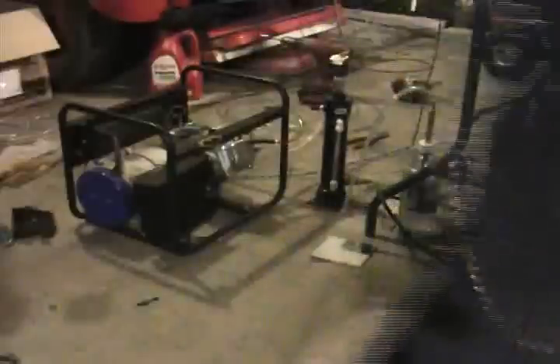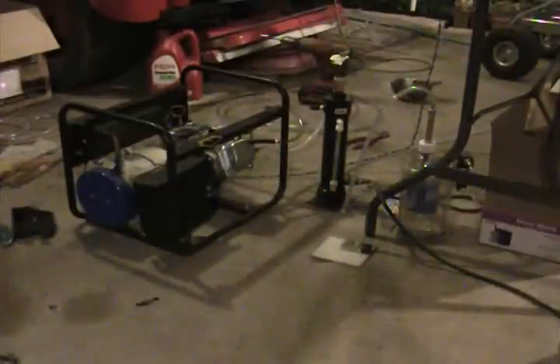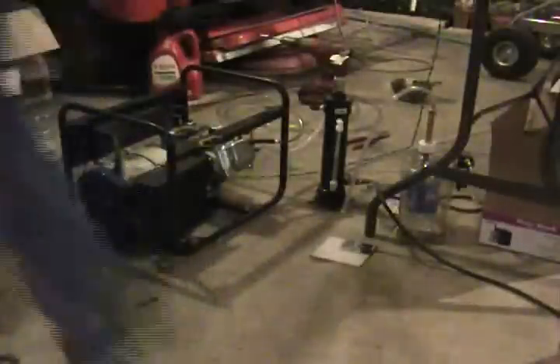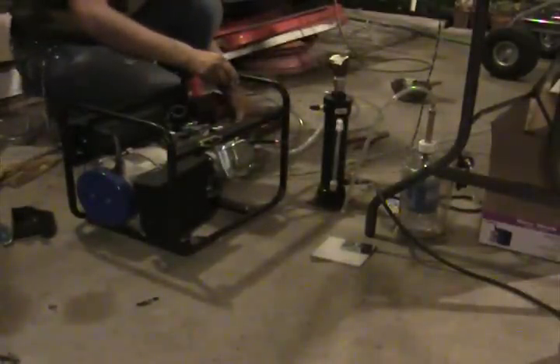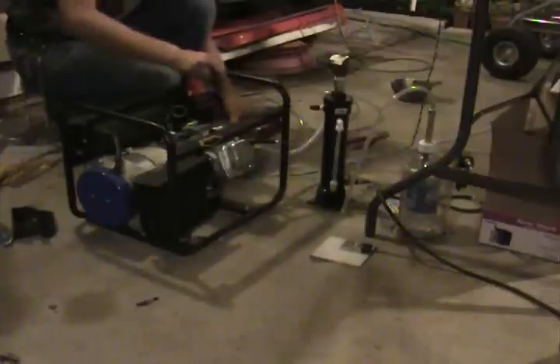I've got a couple minutes. I should have a plug — there, it's a plug. Let's see what happens when we do this. Let's see what happens.